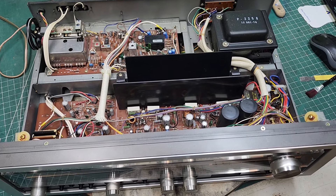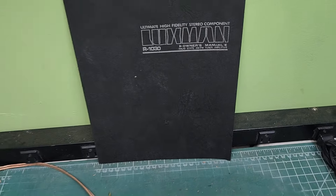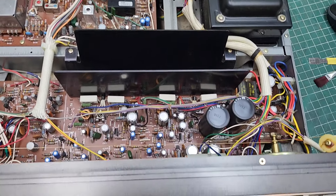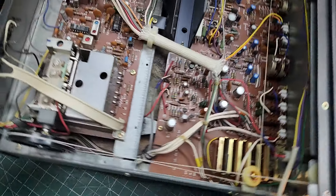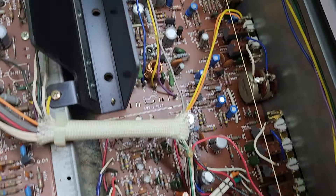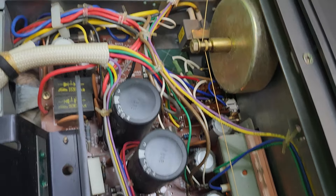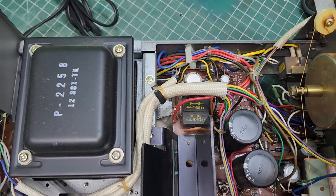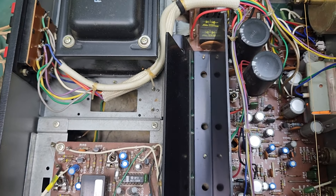Here we are with another piece of equipment that was brought to me today — this is the Luxman R-1030, kind of a sought-after piece, and I can understand why. The only thing I really had to do for this unit was clean the controls. We'll do a slow pan over it, just in case somebody needs to look at anything on here — in case maybe by chance she snapped a wire off.